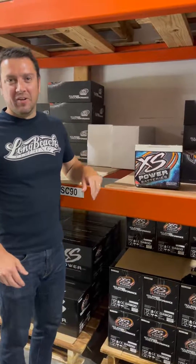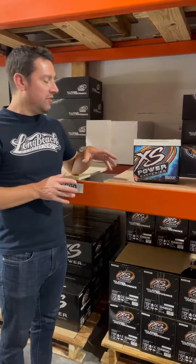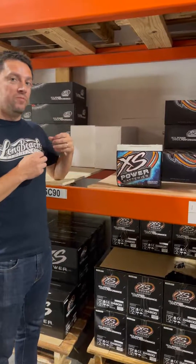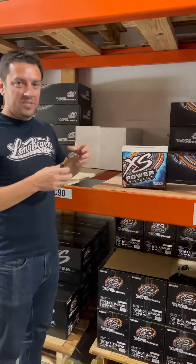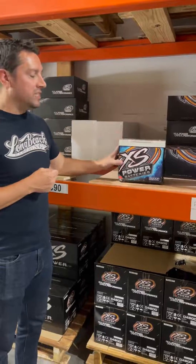Hey everybody, this is Brady with Excess Power Batteries, and I want to talk about swollen batteries. Lead acid, AGM-style batteries, gel-style batteries — what can happen when they are overcharged, which means too much current is forced to travel through too much resistance. In its simplest terms, heat is created. That heat tries to escape, that oxygen — a byproduct of the charging process — tries to escape, and it just can't go anywhere fast enough. So the battery ends up swelling.